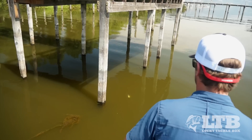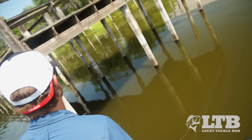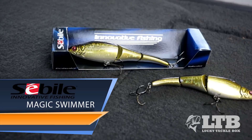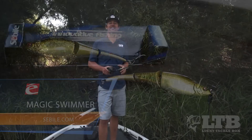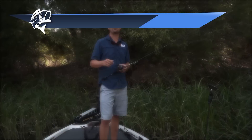For example, when you're looking straight onto a dock and the sun is on the right hand side, it's gonna be casting a shadow to the left hand side of the dock — which is where you should be casting your Magic Swimmer. When it comes to those sluggish summertime bass, a bait like Sabeel's Magic Swimmer is a perfect way to wake those fish up and step up the action. Once again guys, I'm Travis Moran with Lucky Tackle Box — if you enjoyed the video hit the thumbs up and subscribe to our YouTube channel.